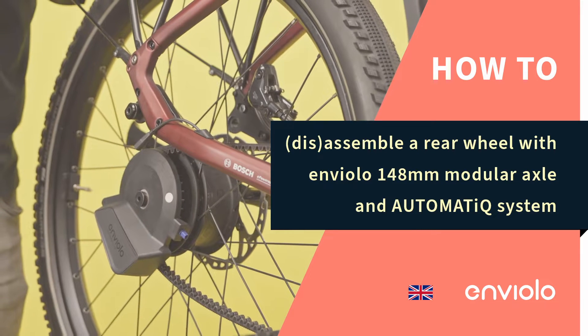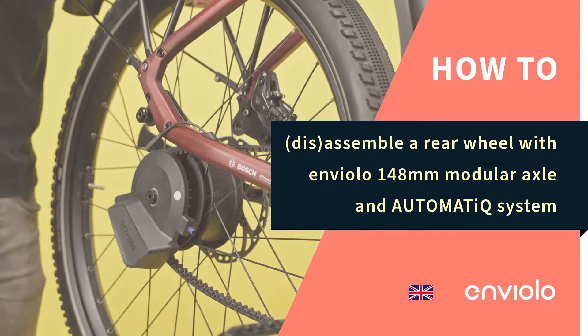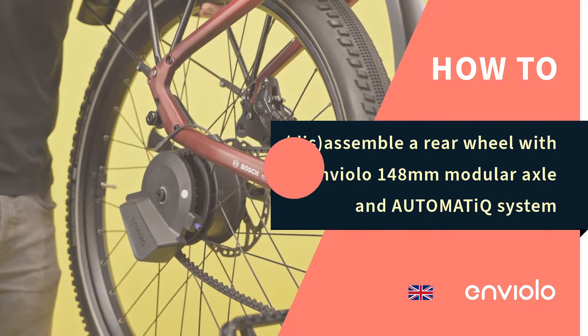How to assemble a rear wheel with Enviolo 148mm modular axle and automatic system.